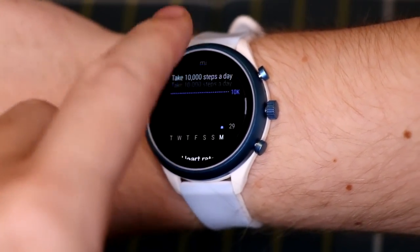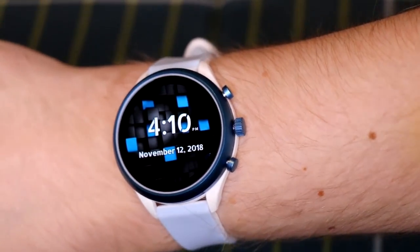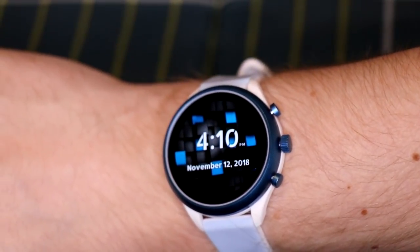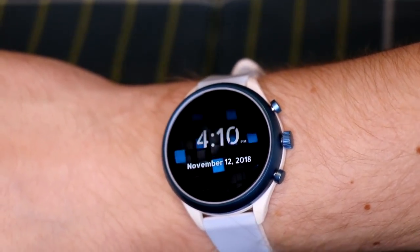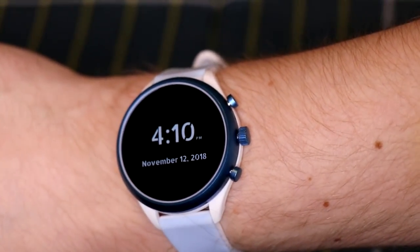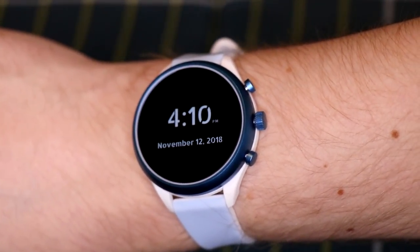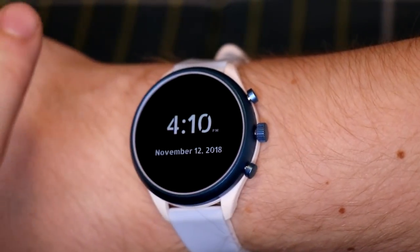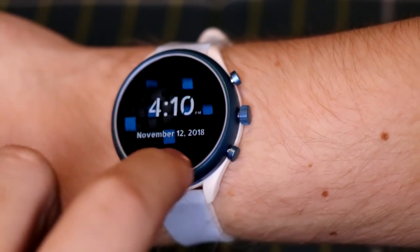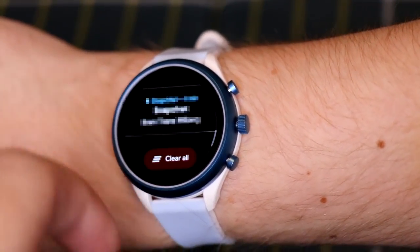In Google Fit you can see your step counter, calories, day-to-day or weekly workout history, heart rate, and settings. I'm coming from Samsung Health so nothing is populated yet, but in the full review I'll go over all the sensors — heart rate, pedometer, GPS tracking — to see what works best for a fitness-oriented watch. Swiping up from the bottom brings up notifications.